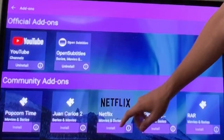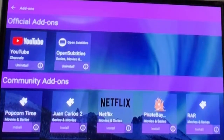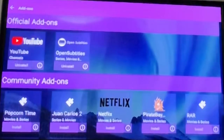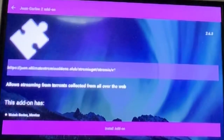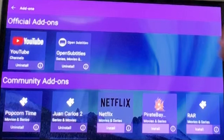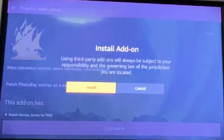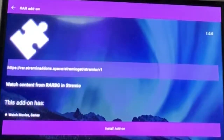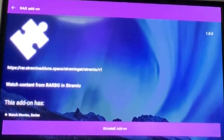Do not install that Raw one, because that's just going to make you sign up for Netflix. You're going to install Popcorn Time — click it, install. Go back, hit the next one, Juan Carlos 2 — install that. And so on and so forth, just get those.